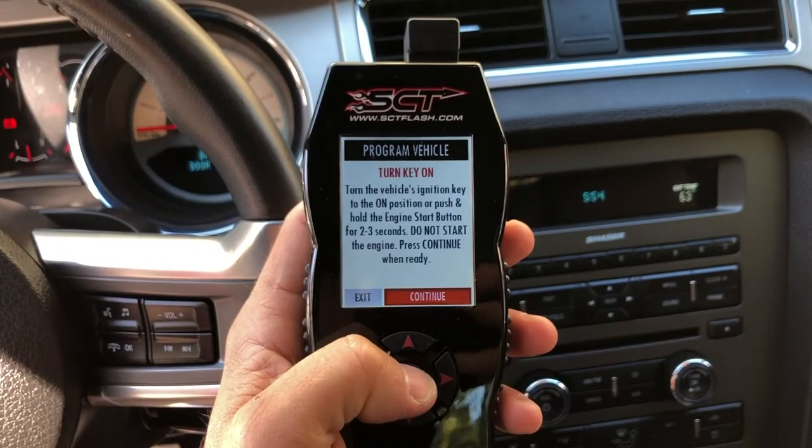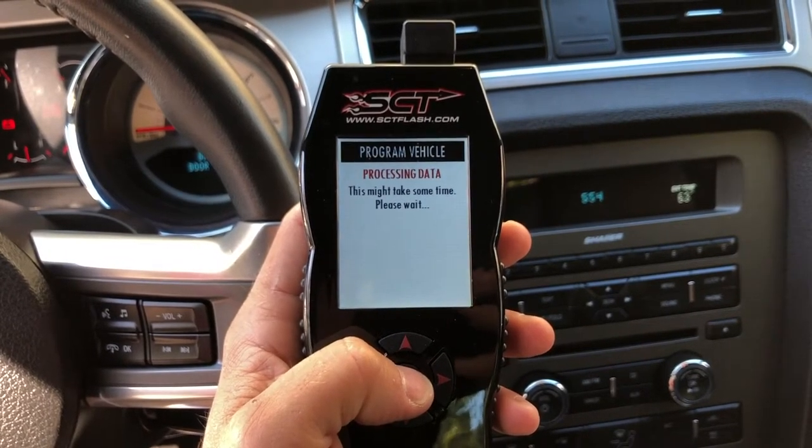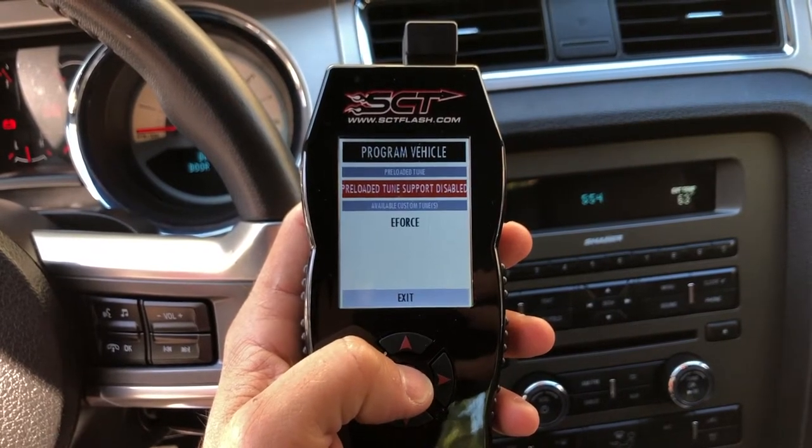Before tearing into this Mustang, Edelbrock sent us a tune for our vehicle that we loaded into the PCM. Doing this first meant if we ran into any problems we could resolve them before getting knee deep in the install.